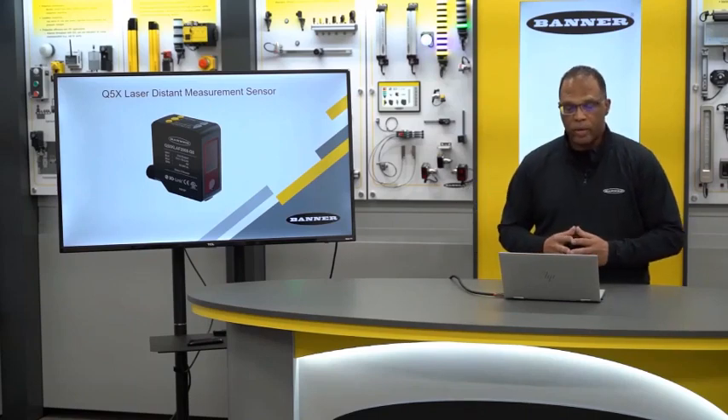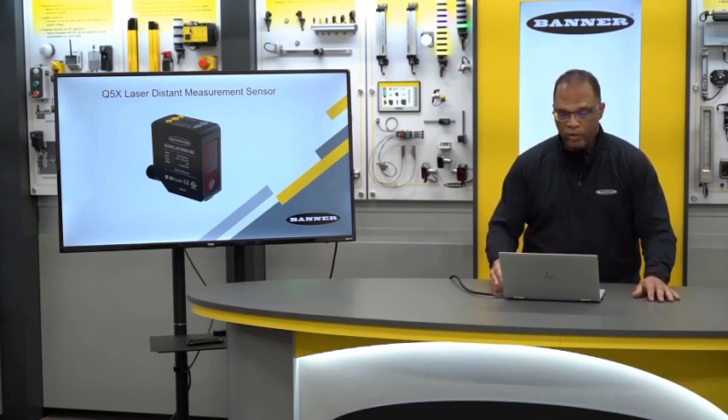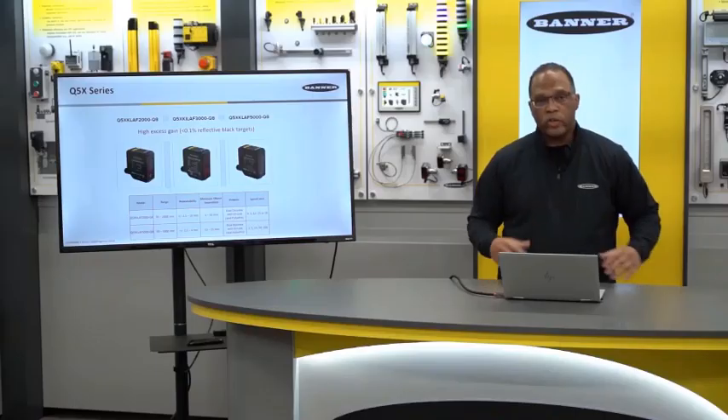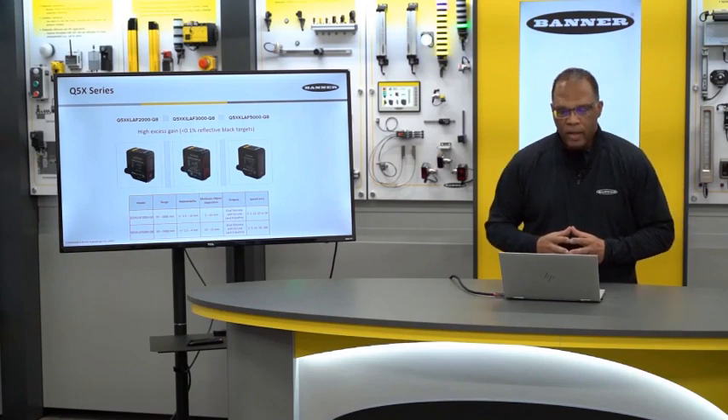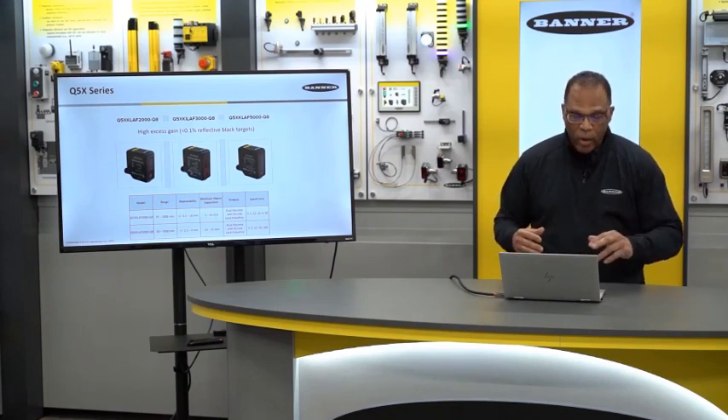If 600 millimeters isn't long enough for your application, we also have the Q4X's bigger brother, which is the Q5X. We have three different ranges — the model numbers shown here include two meters, three meters, and five meters. What's unique about this family is the excess gain is even higher than in the Q4X.